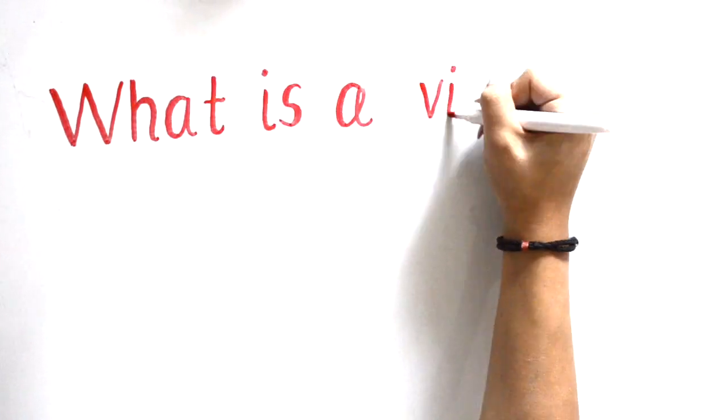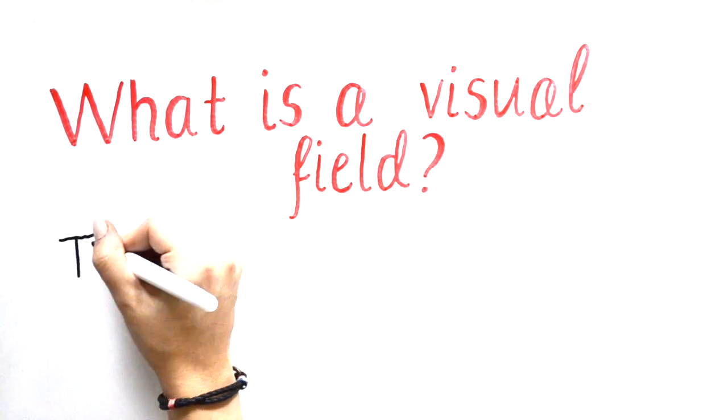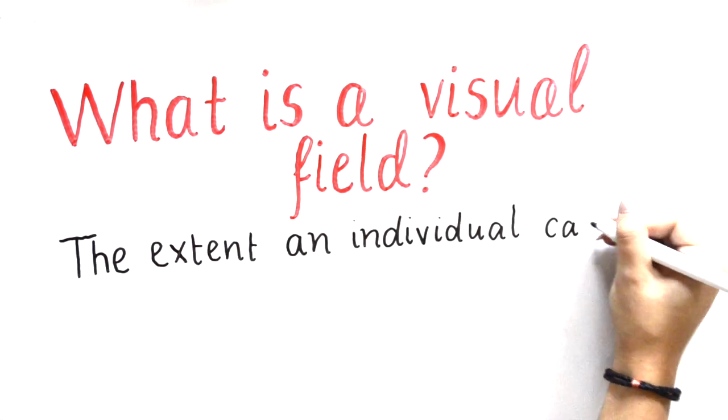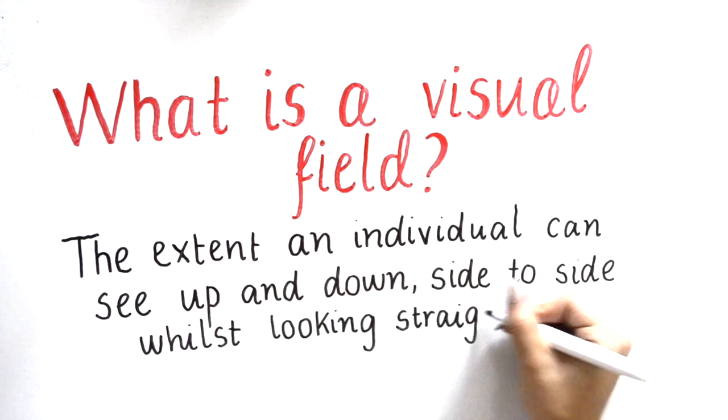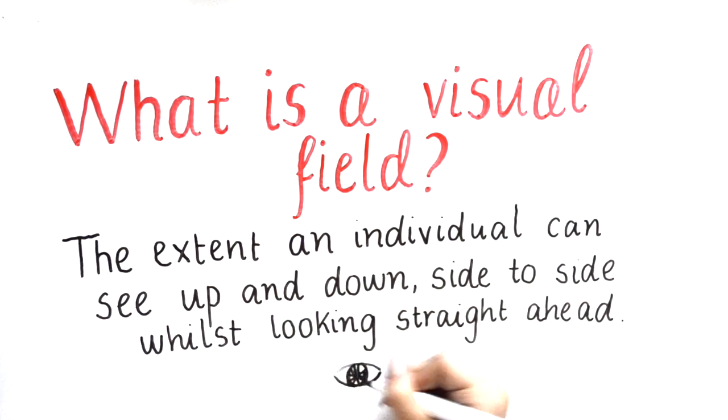The visual field is the extent an individual can see up and down, side to side, whilst looking straight ahead. This is also referred to as peripheral vision.